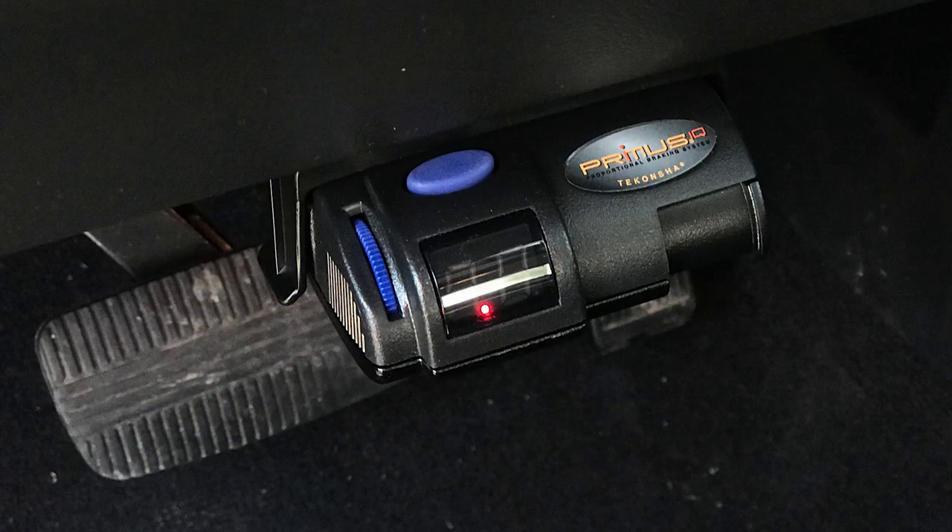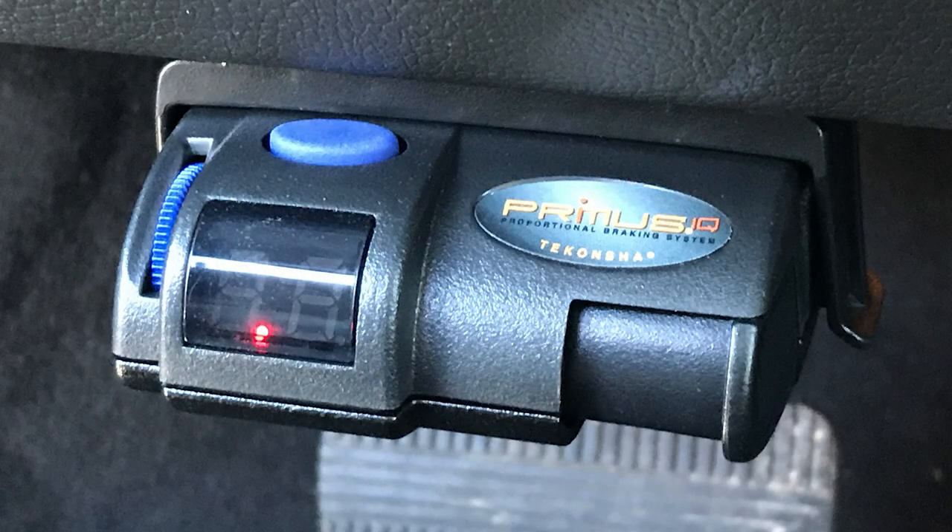Hey, it's The Average Dan, and in this video I'm going to show you how to install a brake controller in a Nissan Armada the easy way.